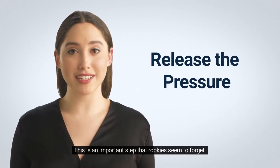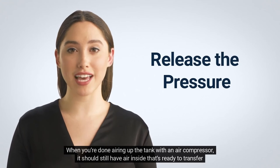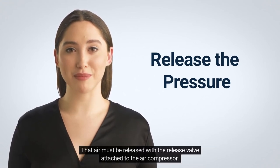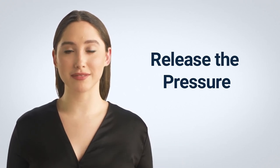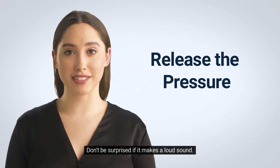This is an important step that rookies seem to forget. When you're done airing up the tank with an air compressor, it should still have air inside that's ready to transfer into the tank. That air must be released with the release valve attached to the air compressor. Pushing on that lets the extra air come out. Don't be surprised if it makes a loud sound.